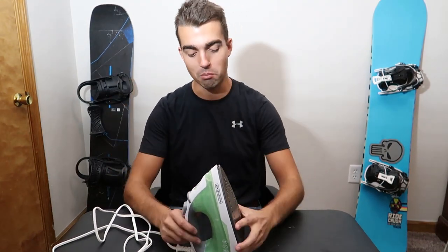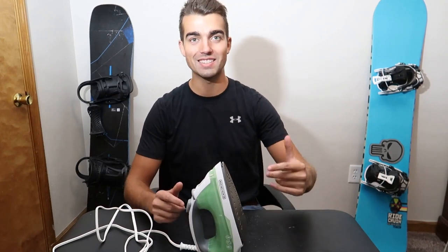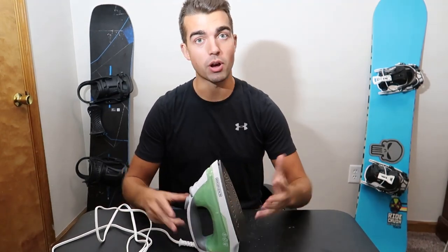Hey guys, what's going on? Today we are going to be reviewing the Black & Decker Easy Steam Compact Iron. It's a pretty cheap iron — you can get it for $10 on Walmart.com, or you can get it on Amazon for $20. Probably don't do that.